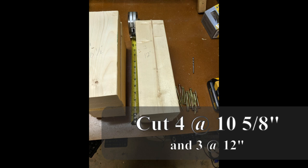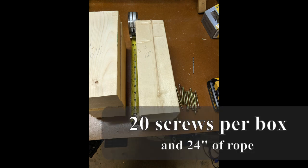From a 2x4, I cut four planks at 10 and 5/8 inches and three planks at 12 inches to make one block. You'll also need 20 deck screws and some rope.